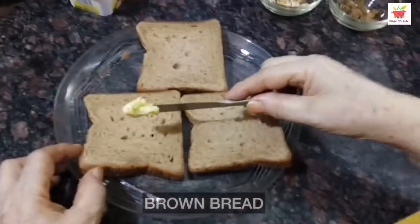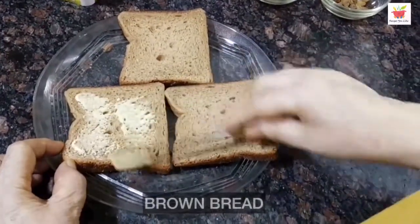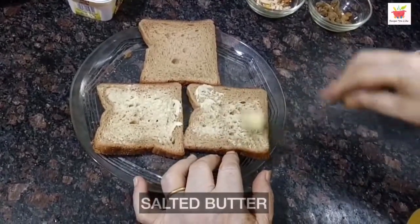For making the chocolate sandwich, we have taken 3 bread slices. We are using brown bread, but you can use any kind of bread you like. Then apply butter — this is salted butter — apply butter to all 3 slices.